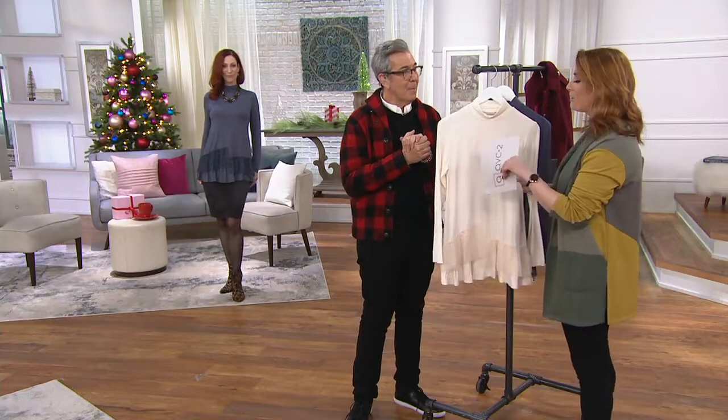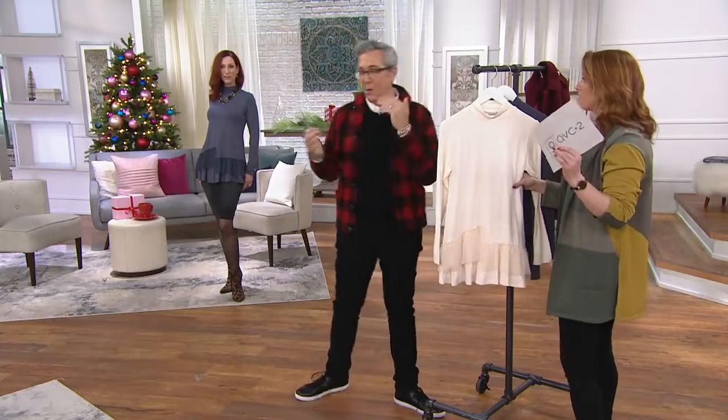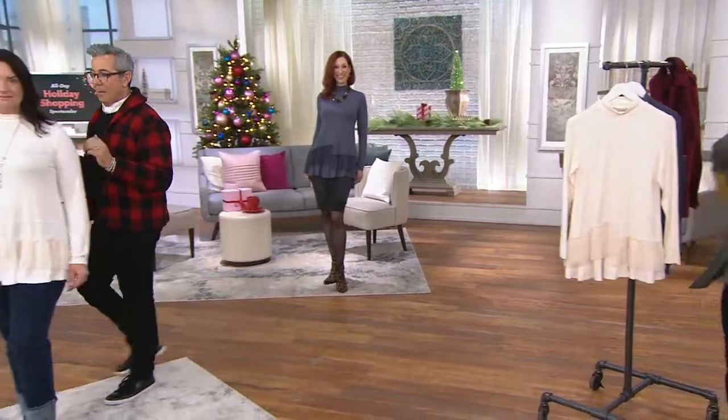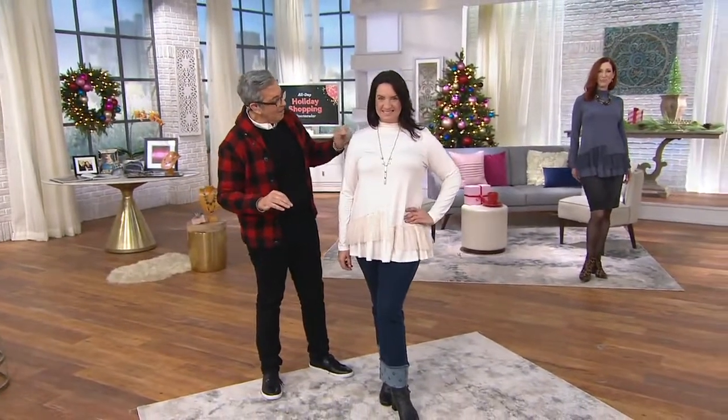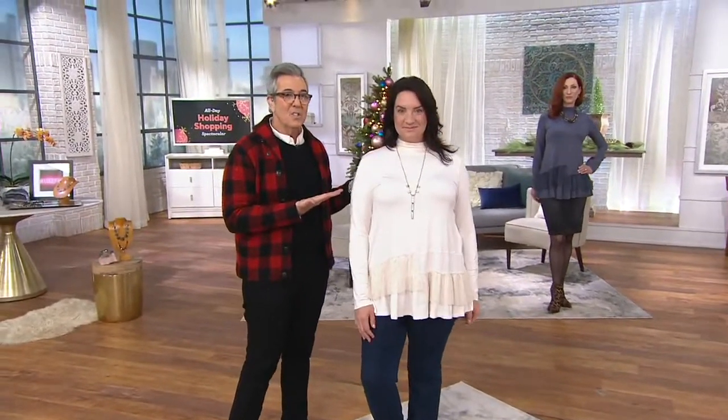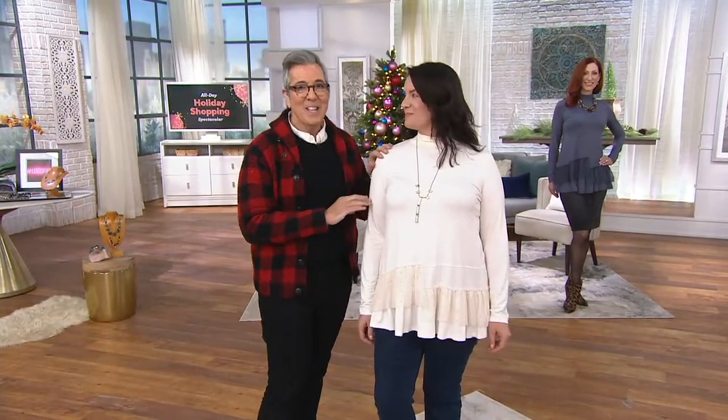It seems to catch the light in different ways — we noticed earlier in the hallway with different lighting it looked like there was almost a little bit of a blush undertone. But look at how it lights up Adrian's face — it's so beautiful, it really is great.